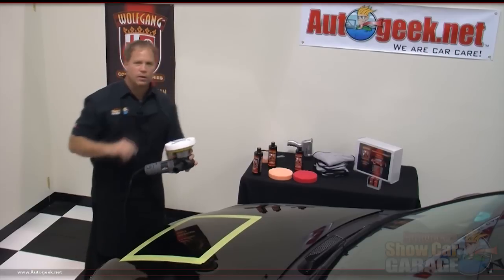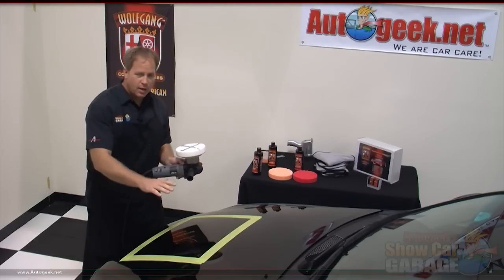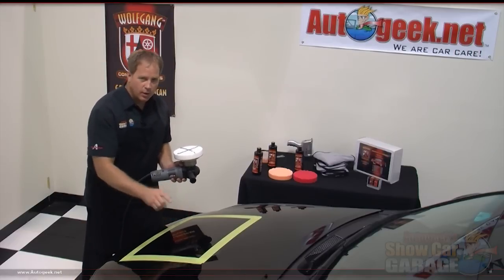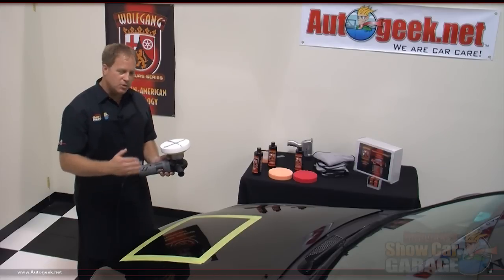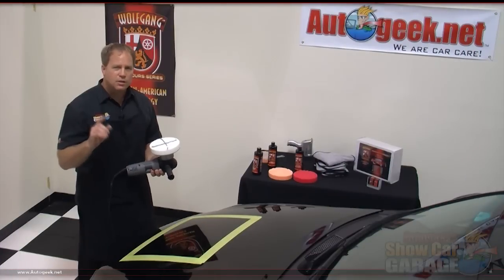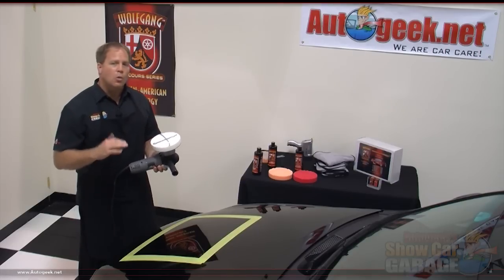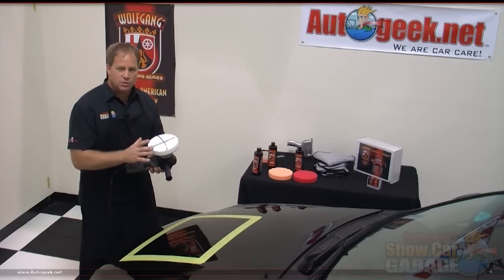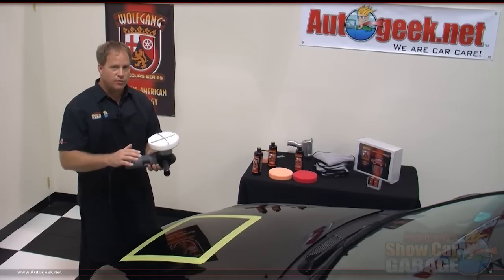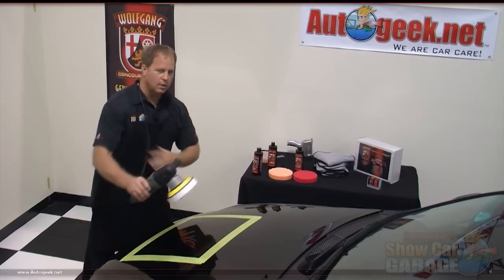Let me quickly recap how to use the polisher before I turn this on. I'm going to turn the pad over and place it against the paint, then turn it on and quickly spread the product out over the area I'm going to work. After it's spread out, that's when I slow down and start making my overlapping passes — front to back, then side to side. Here's a tip: polishing paint is an art form, not a grinding process. On your last few passes at the polishing step, bring your pressure up a little bit, make those final passes, then turn the polisher off before you lift it, and wipe off the residue and inspect the results.